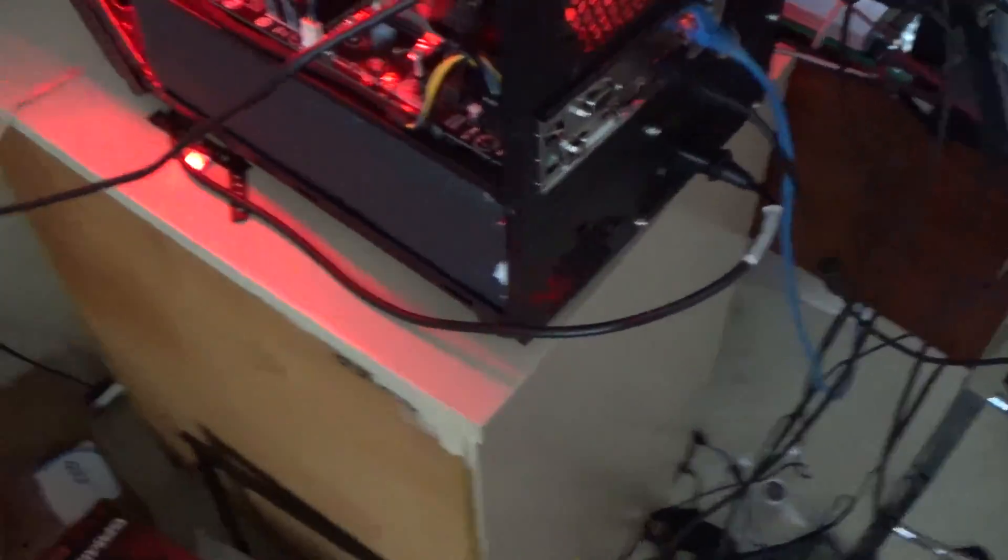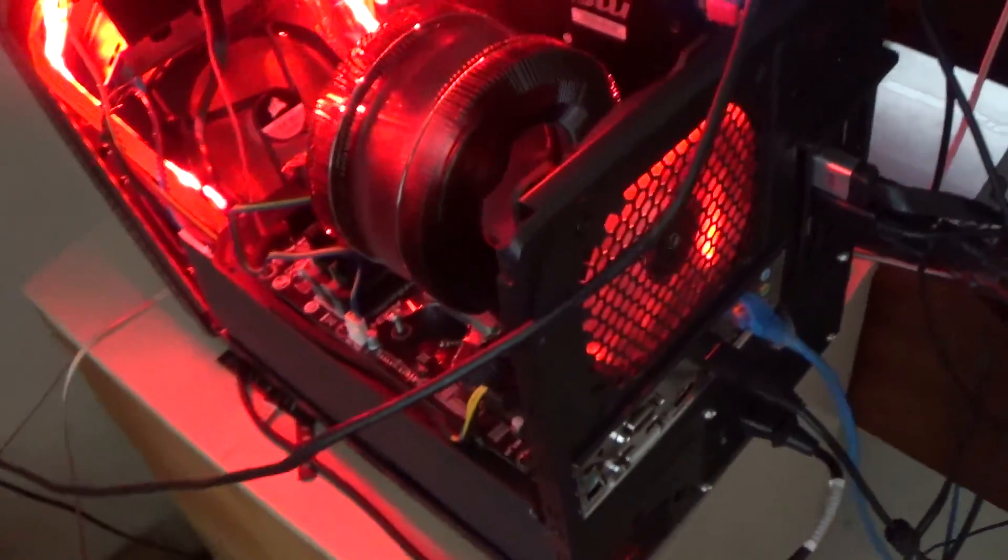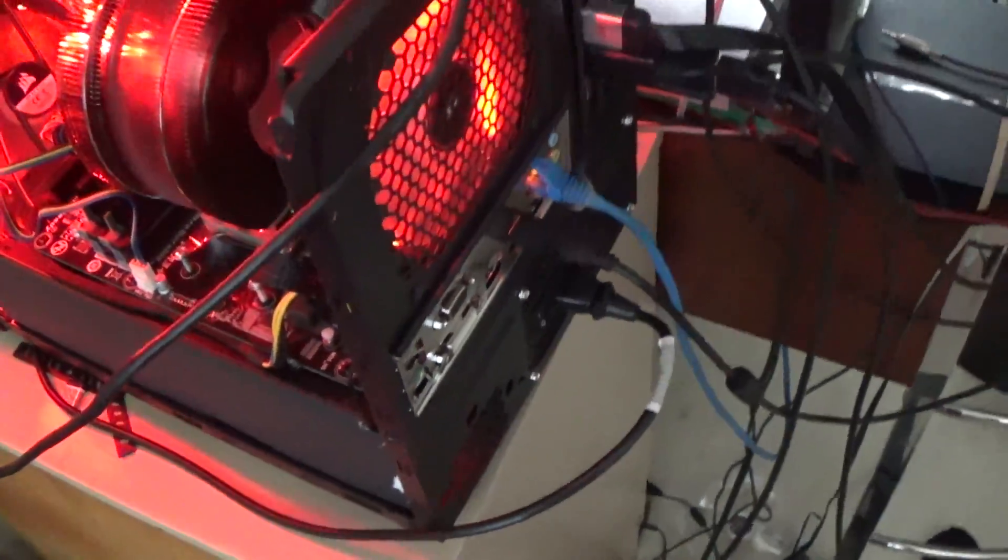I've got some Corsair fans and an EVGA 750 watt modular power supply — a lot more power than this computer needs. I could easily get away with 500, but it was actually cheaper. I was going to get a Corsair CX 500M and that was a little more expensive than this, so more power for less money. It's also 80 plus bronze rated, not gold.